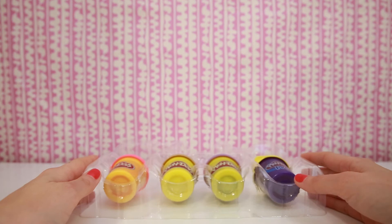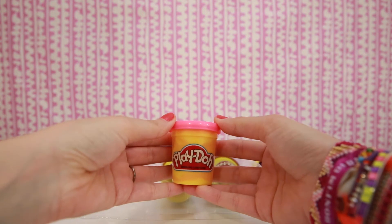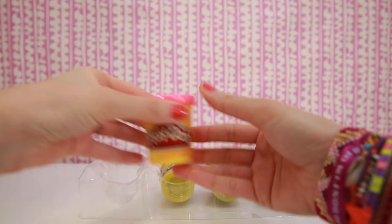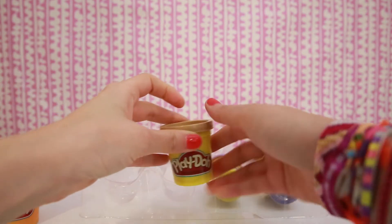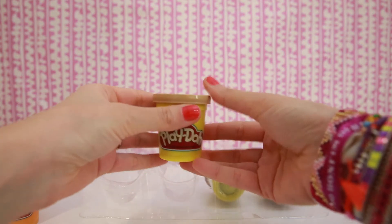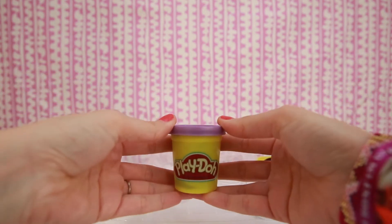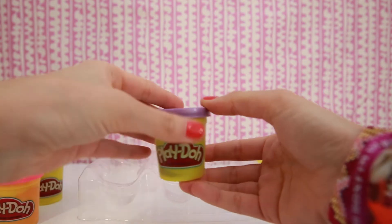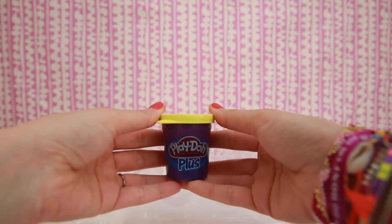Now let's see what color Play-Doh we have. Hot pink sparkly glitter Play-Doh, a brown Play-Doh, a sparkly glitter Play-Doh that's purple, and a yellow Play-Doh.